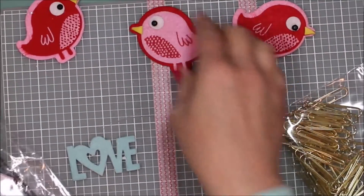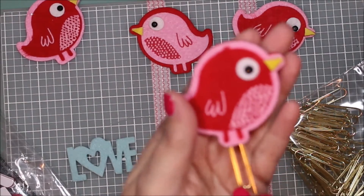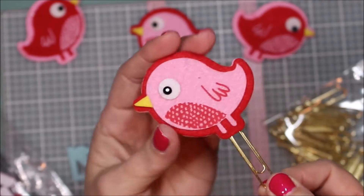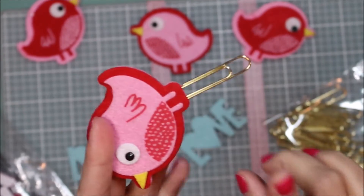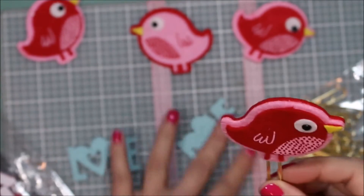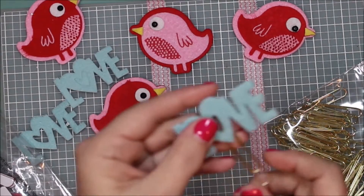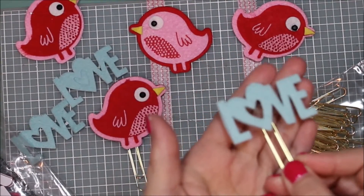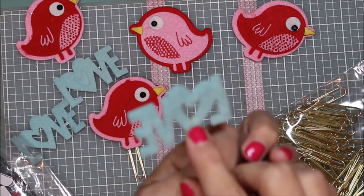They had these little birds and words in them — I believe they came from the dollar store. I thought I'd use some of them and make my mom and sister some planner paper clips. I made this one here; they already have an adhesive on the back, so I just put the paper clip in between. I got these gold paper clips at OfficeMax. From the word 'love,' I made one of these — I put the paper clip right in here.